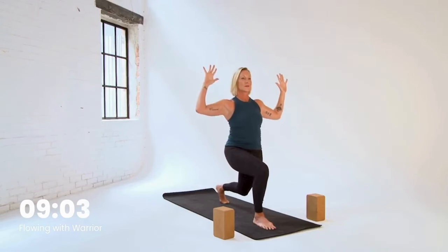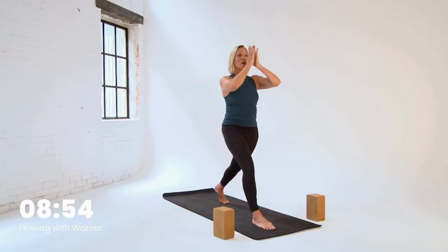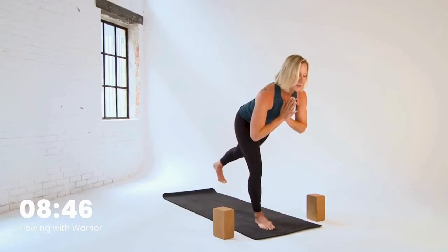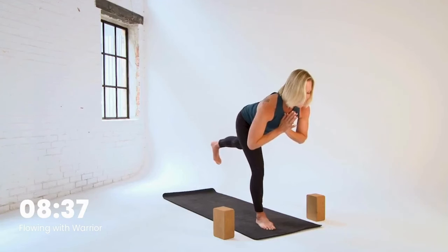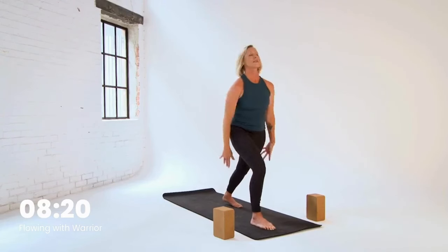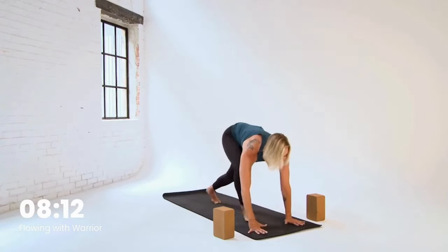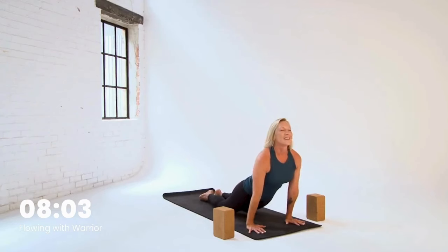Exhale, lower. One more. Reach up. Hands come to prayer at your heart — we're moving to warrior three for a hold. So shift, hop the back toes in a little bit, get steady. Then slowly build — lift the leg, pause. Check in on your left hip: is it floating a little higher than the right? Give it a little nudge down. Option for those energetic arms reaching behind you again. Courage, courage, courage. Breathe it in, breathe it out. Exhale, step back to high lunge. Take a breath, reach up. Exhale, hands through prayer down to the floor. Step back, high plank. Breathe in, chaturanga flow. Inhale, up dog. Exhale, down dog.